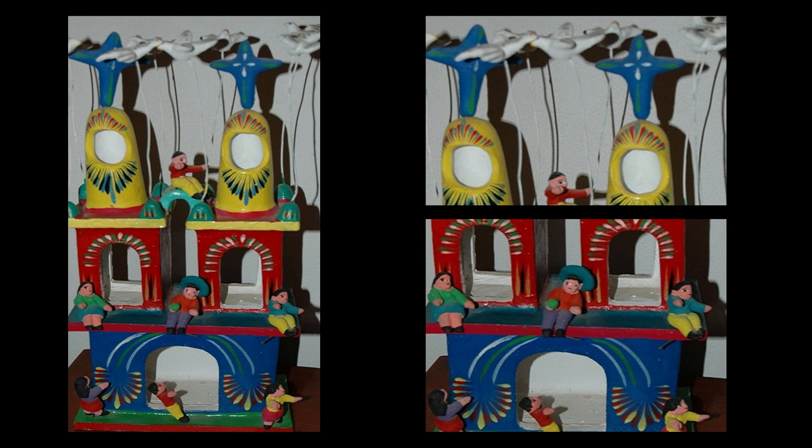Once they have been fired, Ortega removes the pieces from the kiln. The completed ceramic will have a veneer-like look on its surface.